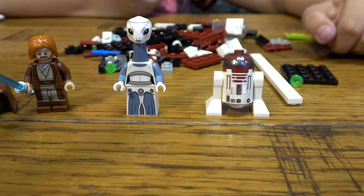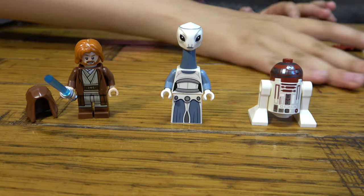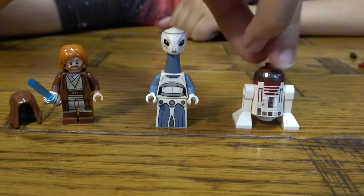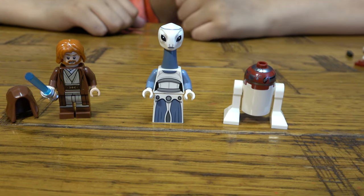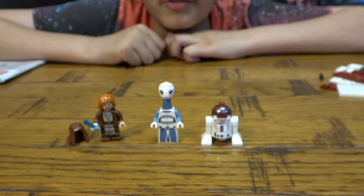So here are all three minifigures included. If you guys want me to build this set, make sure to like and subscribe. I hope you guys like it — subscribe to see my videos. Bye guys!